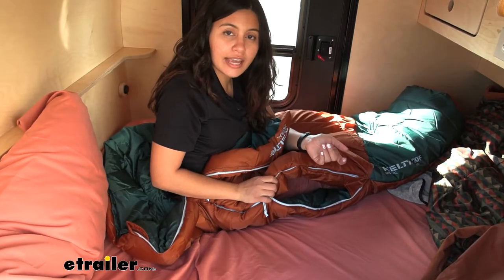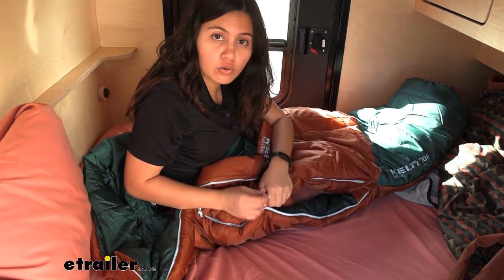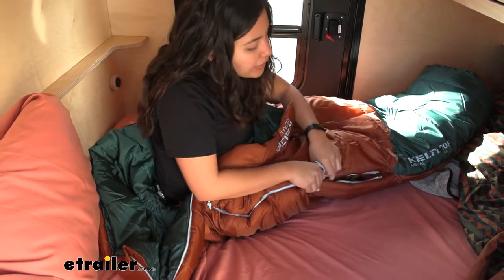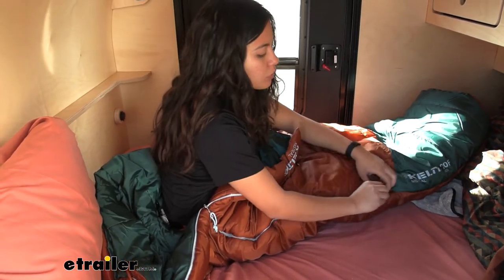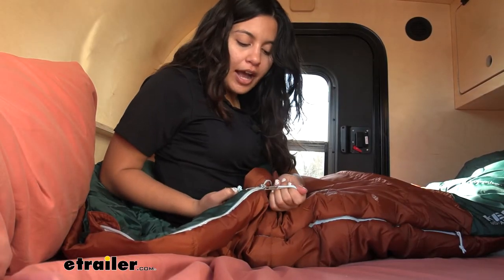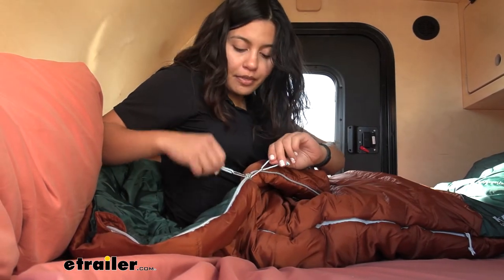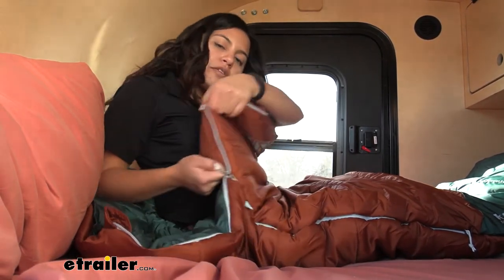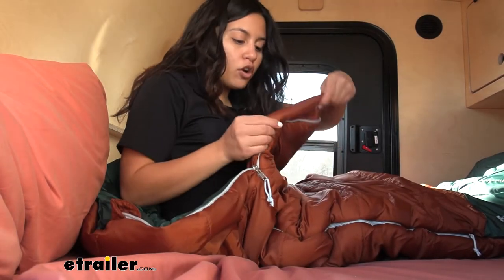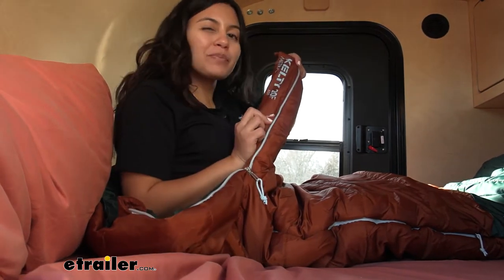That's also called the anti-snag zipper construction, so it's nice because it doesn't snag on the sleeping bag itself and tear it up. The top zipper has a more familiar design — it's a double zipper so whether you're zipping it from the inside or the outside you can do so, and it also has that anti-snag construction with that extra lip of insulation.